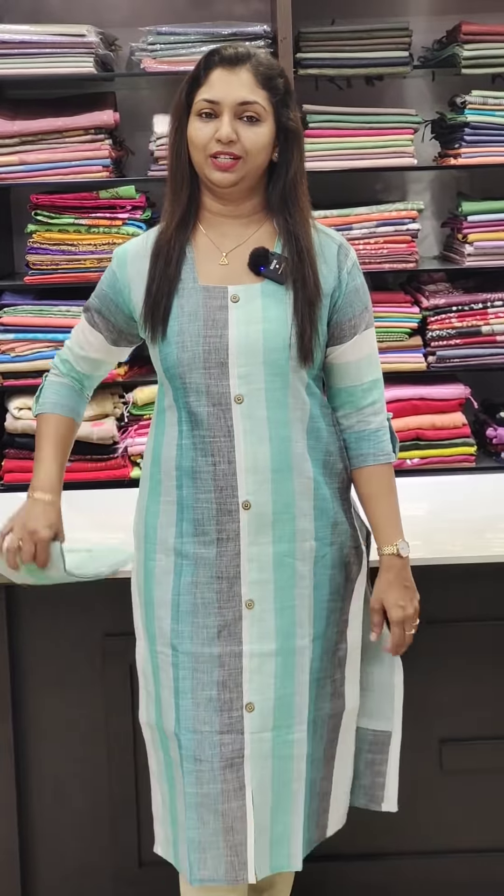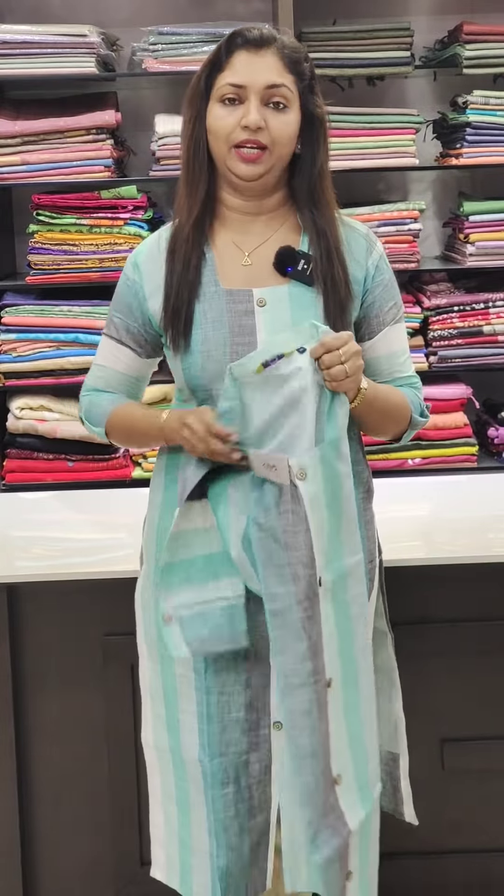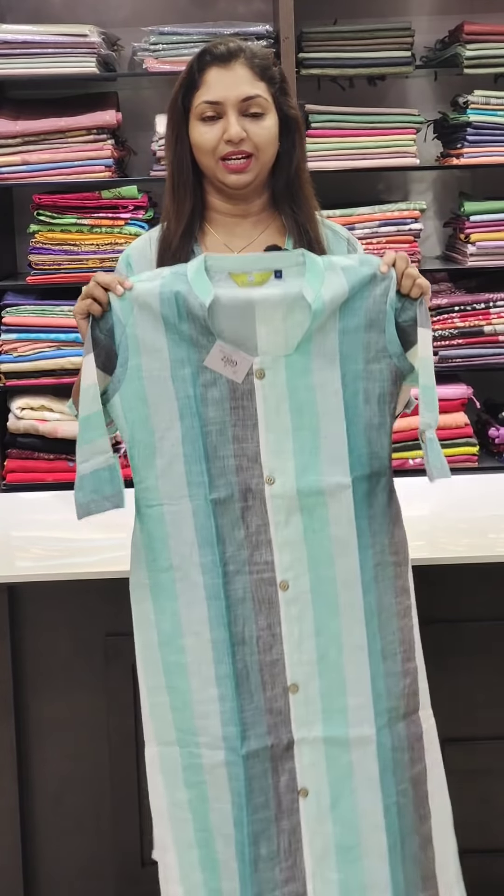This item comes in a blue shade — blue, white, gray, etc. It is a good color shade with a square pattern. It is priced at 899 and available in sizes 38 to 46. It is slitted.